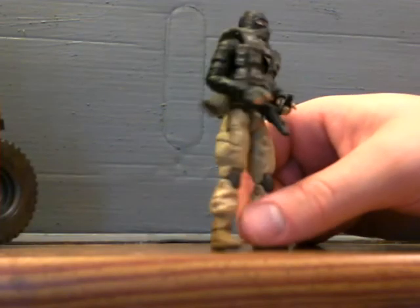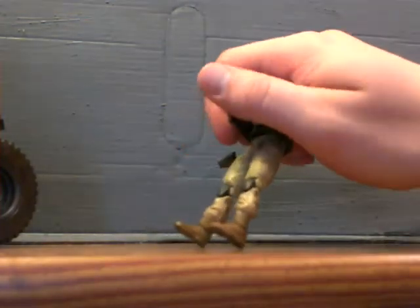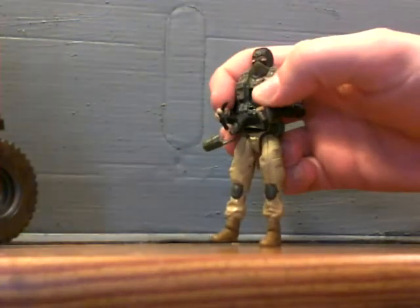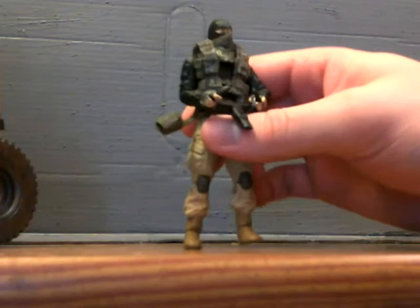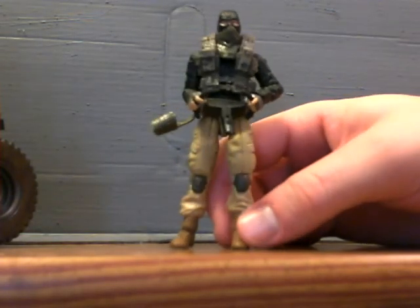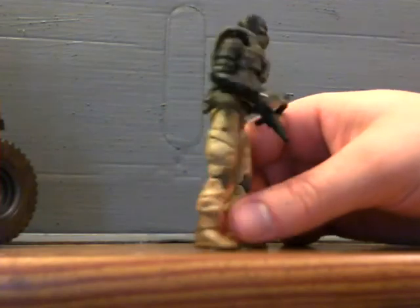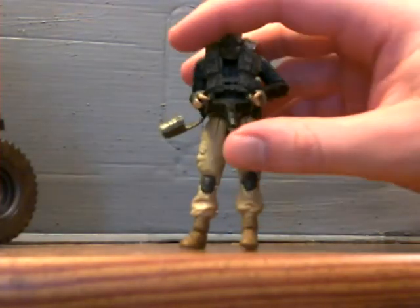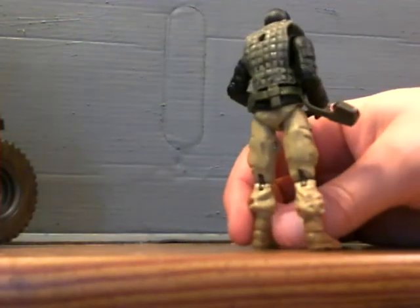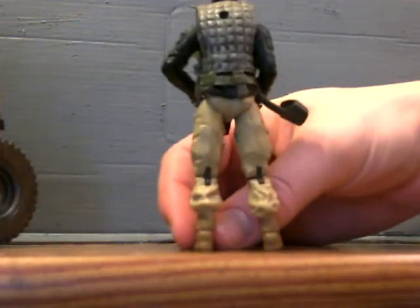Really, really disappointed because when it's in the packaging, his arms are up and you figure that's just why the vest is like that. But when you actually take him out, it's pretty bad. So I was very, very disappointed because I was really looking forward to this figure. The figure itself looks cool, but there's so many flaws in it that it's just really disappointing.